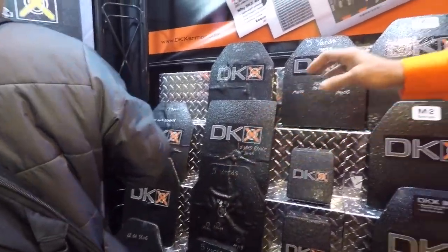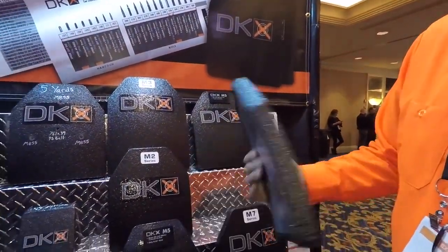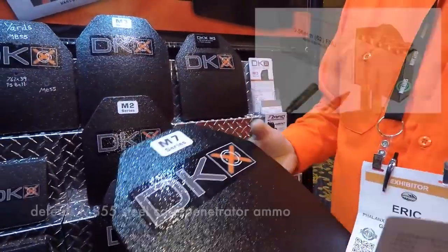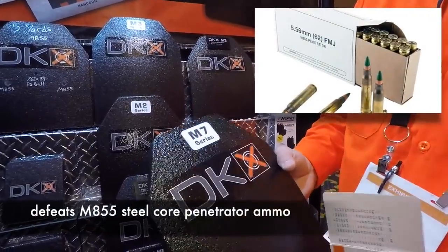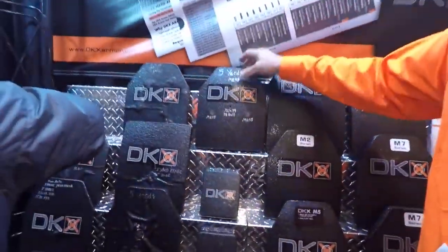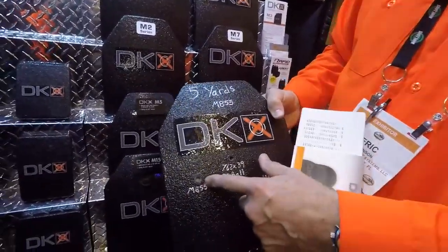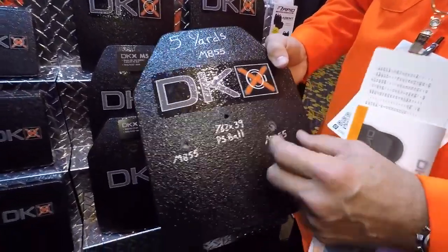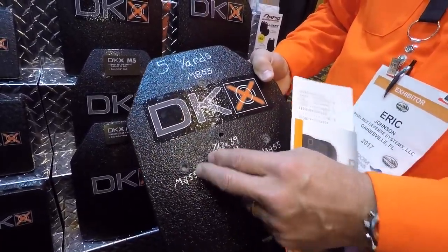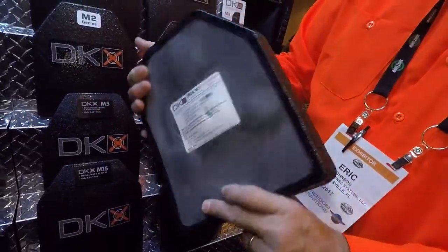Our latest and greatest plate just got certified — we got the notification this last week from the NIJ — it's our new M7 series. This is under five pounds, positively buoyant, and it's an M855 solution. We've been asked for this for a long time, so I asked Andy, our ballistics engineer, to shoot one up. Here it is with three M855s in it. You'll see the glass material we use to slow the round down does not fracture outside the circumference of the penetration. On the back, there is zero penetration.